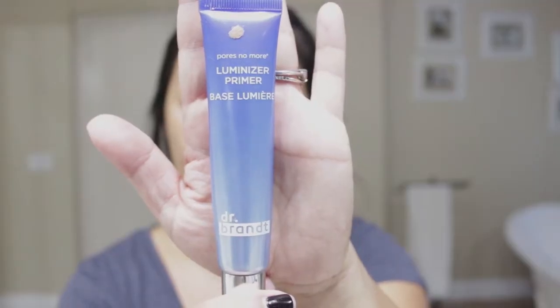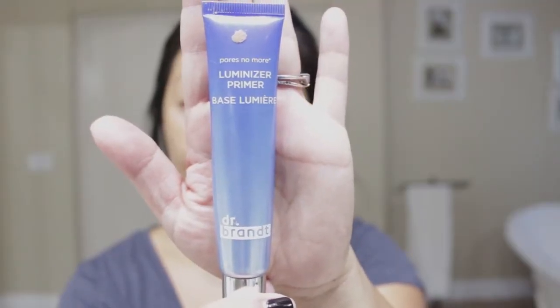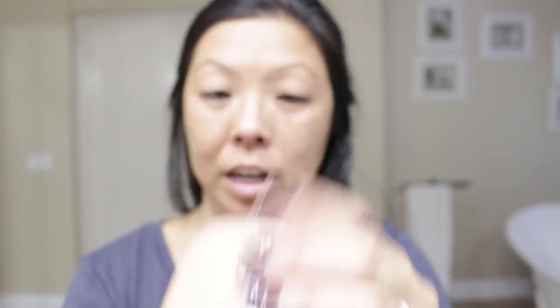Okay so here is my blank face and you're going to start with your normal foundation routine. I am going to use this Dr. Brandt primer. Remember, I'm trying to use products that you guys already have because so many videos I watched used things I don't have. So I'm going to use this foundation — the Marc Jacobs foundation. I am wearing the color Tan Y420.